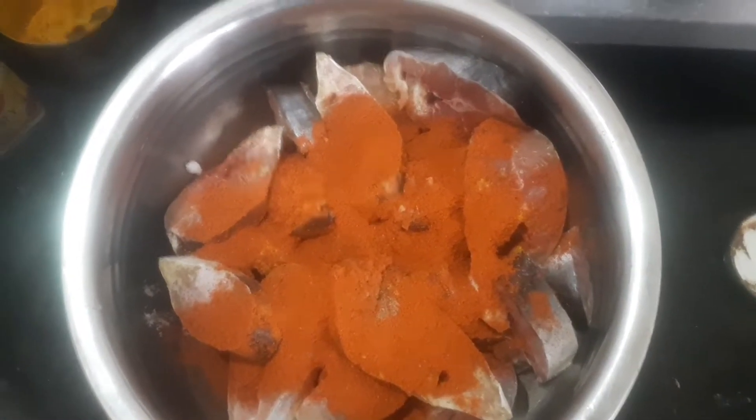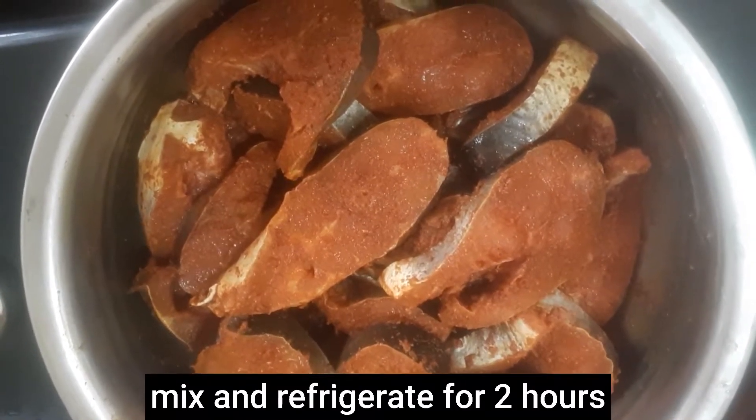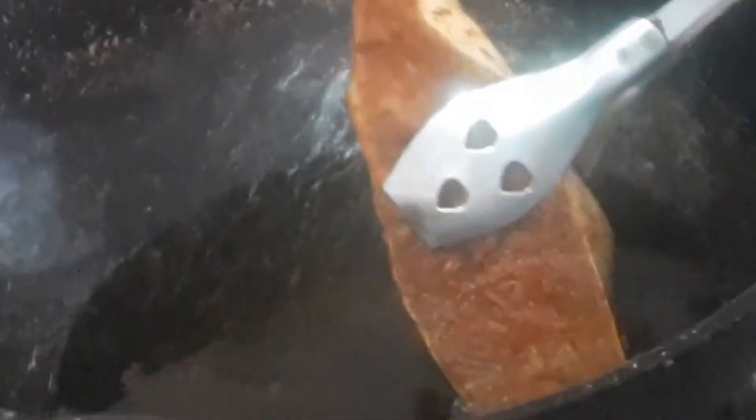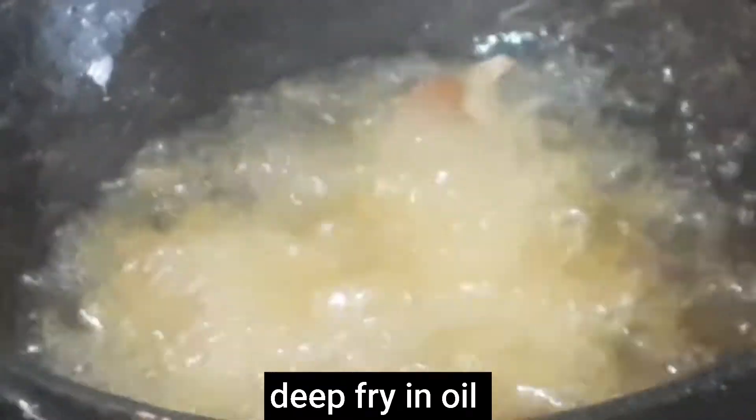Add 1-2 pieces, about 1 pound or 2 pound. Add a few more. Add a deep fry. Just add a taste, add one bit. Deep fry.